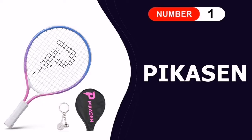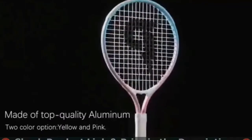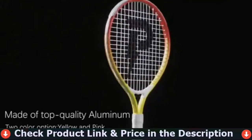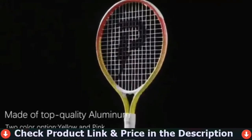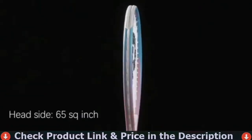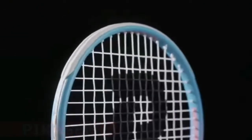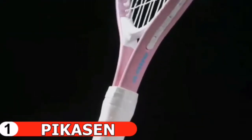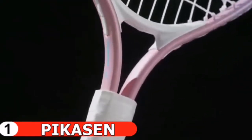Number one in our list is the Pikasan kids tennis racket. The Pikasan 17-inch youth tennis racket has a three-quarters head tennis racket cover carry bag. A special advantage is that it can improve your child's power and swing agility — if they play with the head cover on, they must overcome the resistance of the cover.